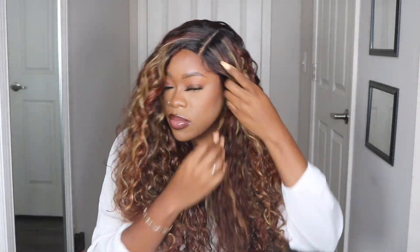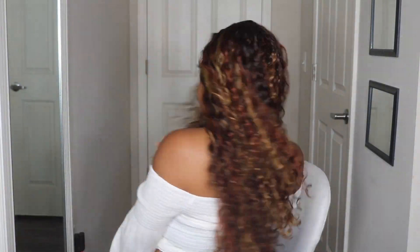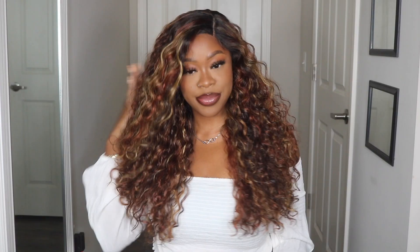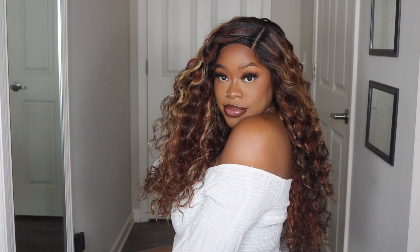If you're looking for a curly unit I definitely think you should try this one out, because you're gonna get all the beach wave vibes from it. That's all I have to say about today's wig — if you have any questions leave them in my comment section below, leave me a thumbs up if you liked today's video, and I will see you guys in my next one. Bye y'all!